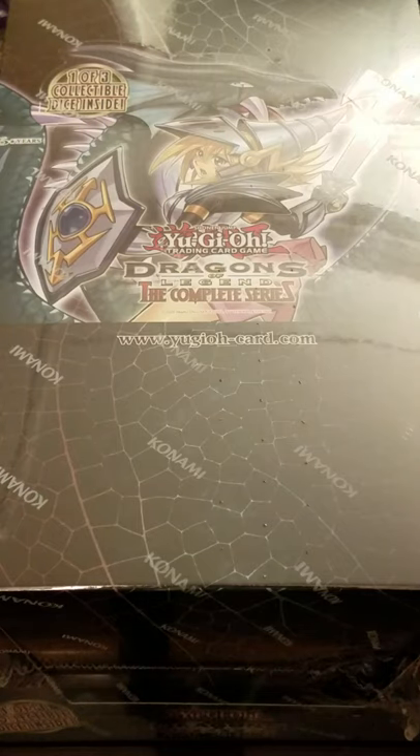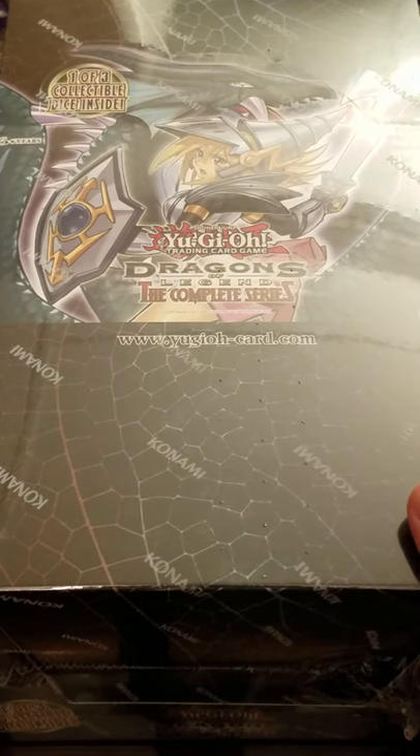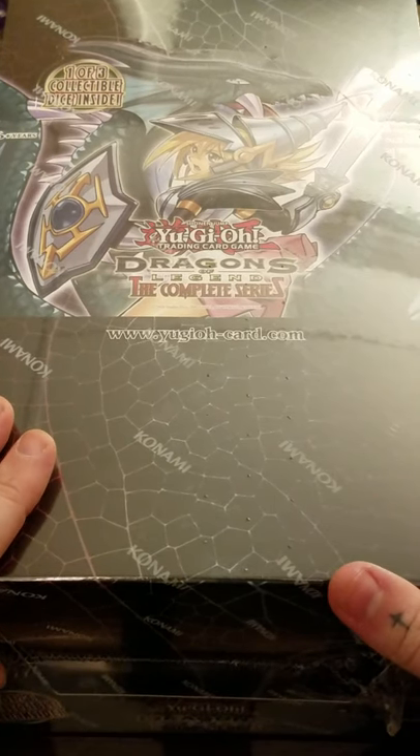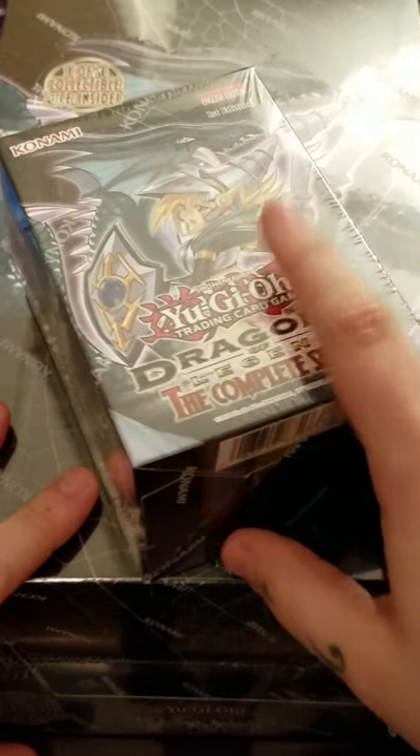What is going on everybody? T-Bone coming back at you again with another Yu-Gi-Oh unboxing. So I was at my local card shop and he got in his displays of Dragons of Legend the Complete Series. He got them in a week late, but he did get them. He got five display cases and I picked one up, and also I picked up one extra one.